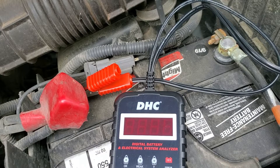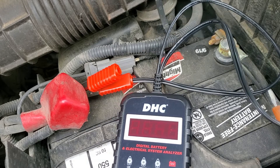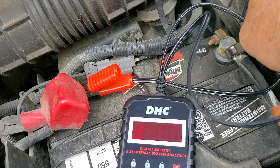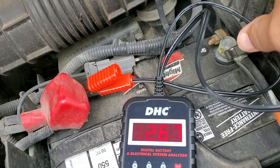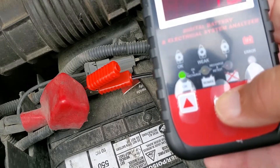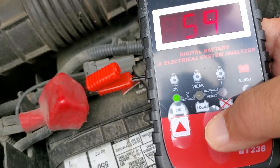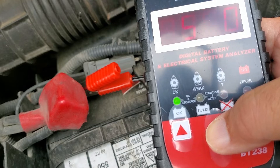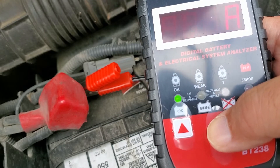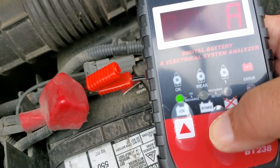Here we are hooking it up to the battery for the first time in my car. The positive lead is connected already — let's connect the negative lead. You can see that it automatically within seconds gives you the voltage of the battery: 12.67. Then when you press the enter button to go to the next level, it gives you the testing okay indicator and shows how many cold cranking amps your battery has — in this case 590 CCA. That's basically how you test your battery in your car.